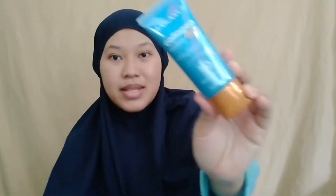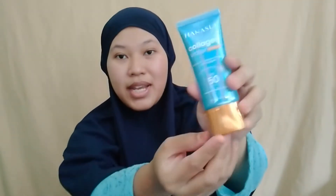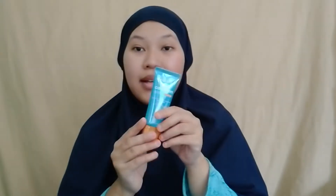Kemasannya cantik, glossy menggilap dari atas sampai bawah. Bagian bawahnya warna gold dan warna goldnya juga mewah. Ini harganya saya beli Rp35.000, saya beli di toko online. Teman-teman juga bisa beli di mana pun - untuk harga menyesuaikan ya, ada yang Rp30.000 juga ada.